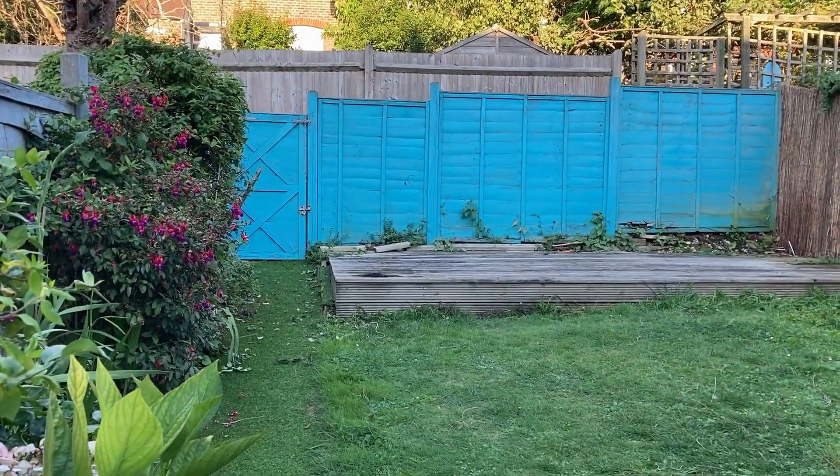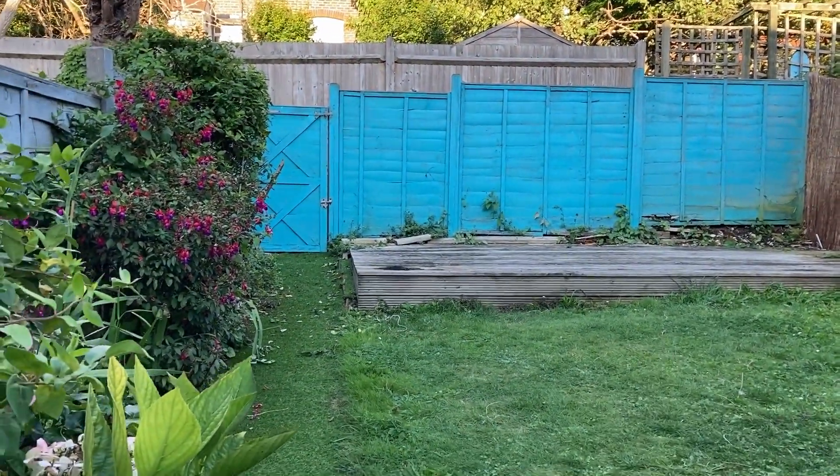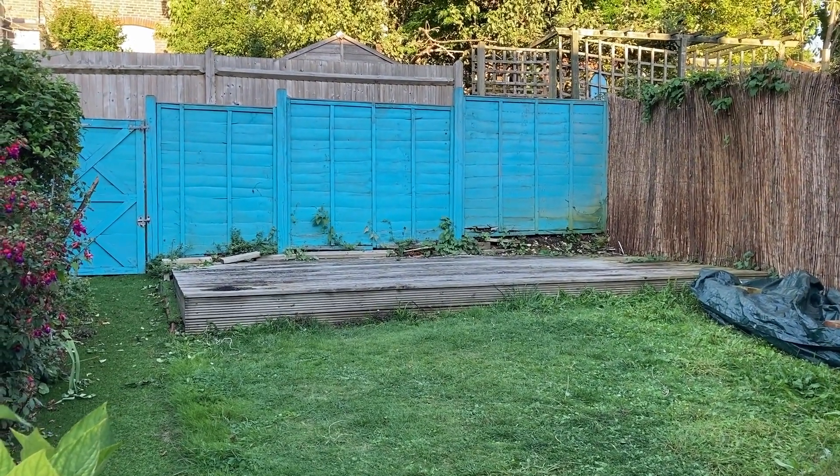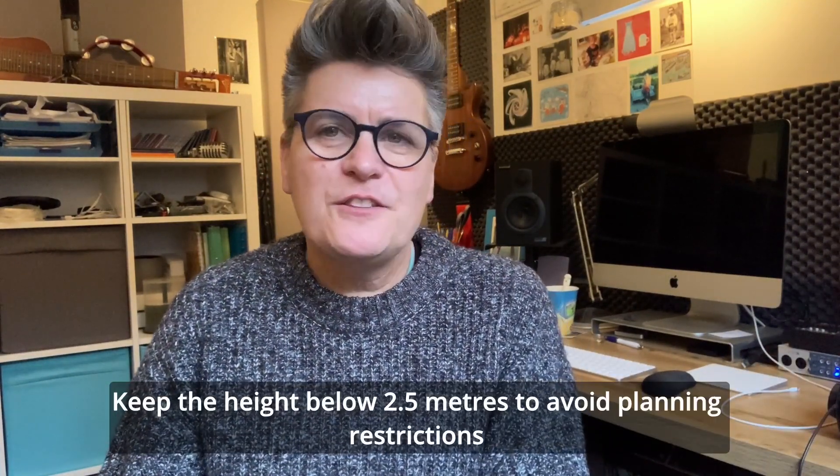So video two, this is where I get to show you my step-by-step of what I did. I started with my garden and measured out that I could do five metres at the widest point, but I opted for three metres. So I had a three by five metre space to work with which had an old deck on it.